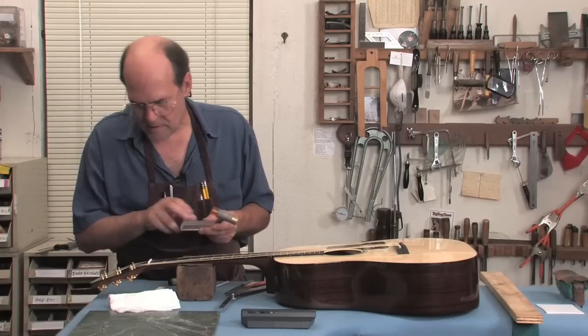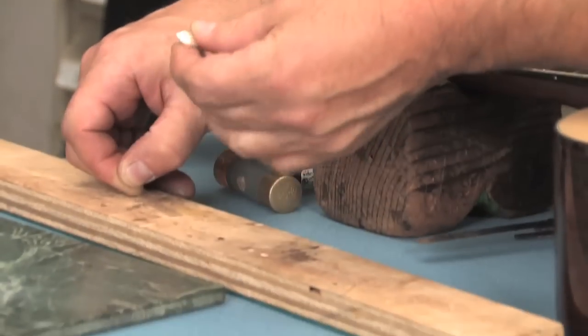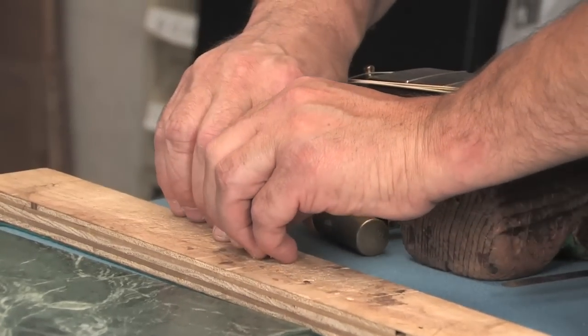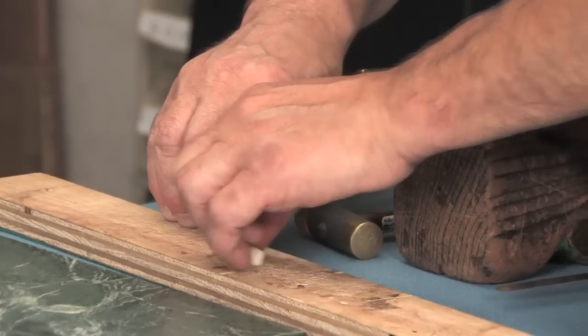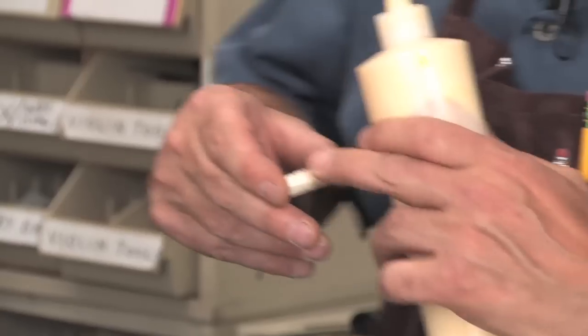Since this video focuses on basic setup, we'll show you how to raise your nut using an acetate shim, which is pickguard material. Completely replacing a nut is a complicated and tricky process that could take an entire video just to explain, so we'll skip that option in this video.